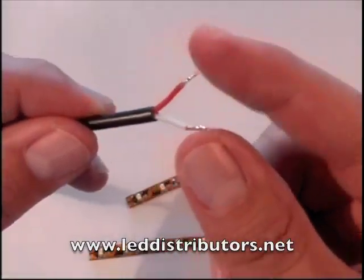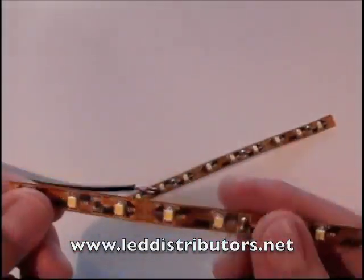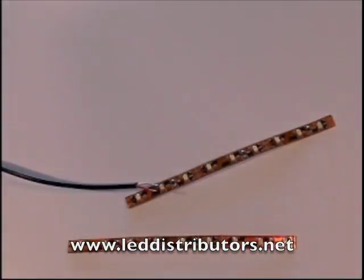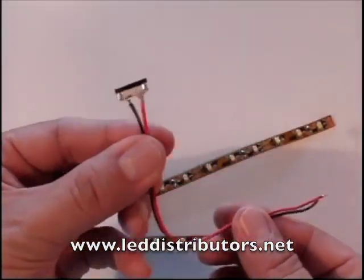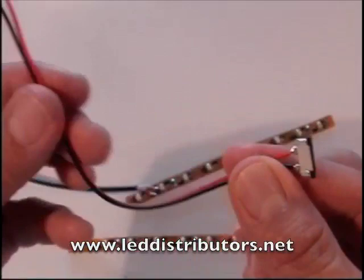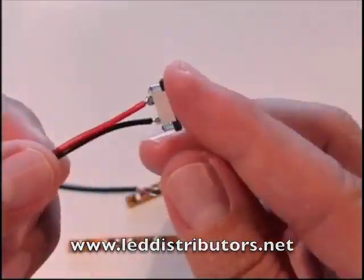There are a few ways that you can connect your lead wire to your flexible LED strip. One way is to actually solder them on, or what we're going to show you today is how to use a solderless connector. On one end you have the connector, and then you have about five and a half inches of lead wire.